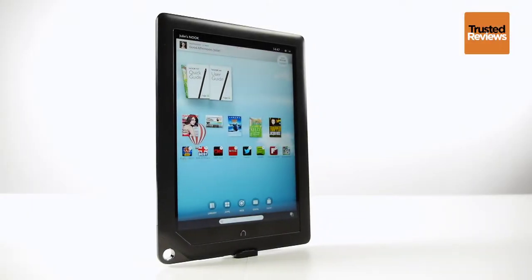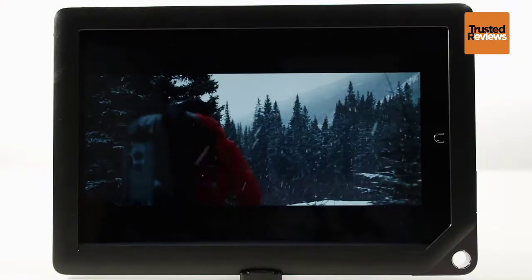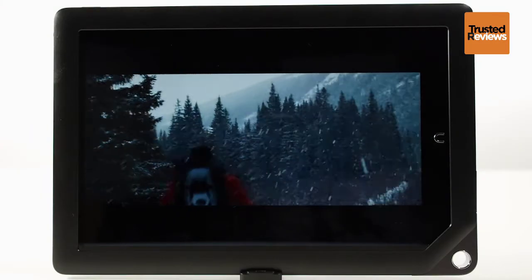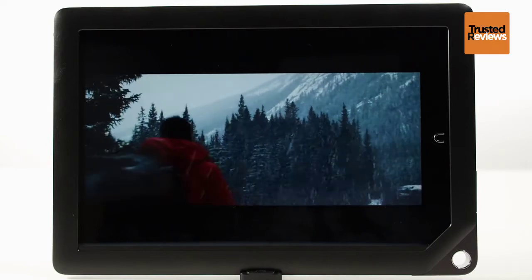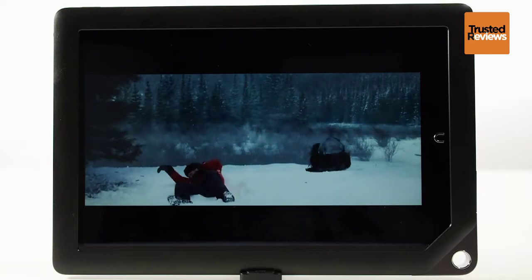The 9-inch Nook HD Plus from Barnes & Noble is the beefier brother of the Nook HD tablet. Retaining the stunning Full HD display, the Nook HD Plus offers a bright, vivid screen that is excellent for its £229 price tag.